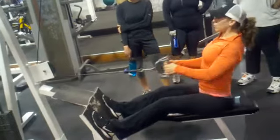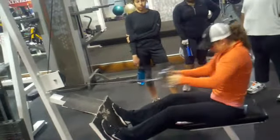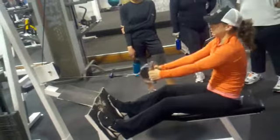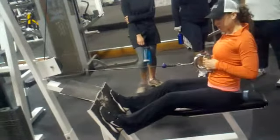What you don't want to see is the rounding of the spine — like this. This isn't good. So keep a straight back, because that's what we're looking at: straight posture.